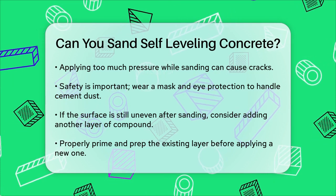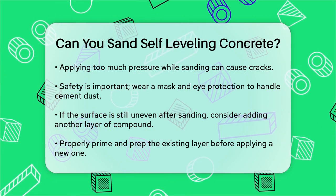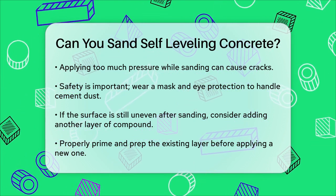In summary, yes, you can sand self-leveling concrete to achieve a smoother finish. Use the right tools, be cautious of the material's properties, and take the necessary safety precautions to get the job done effectively.